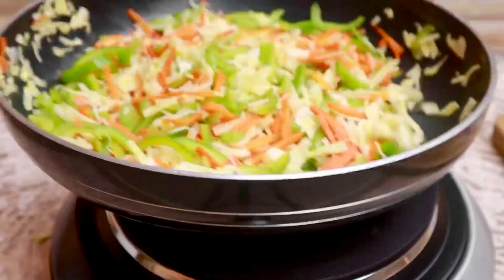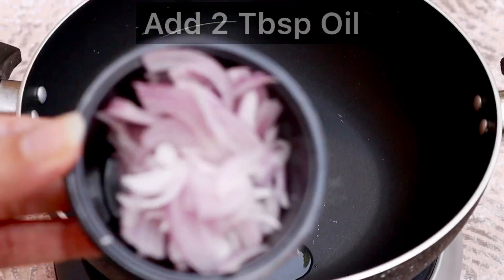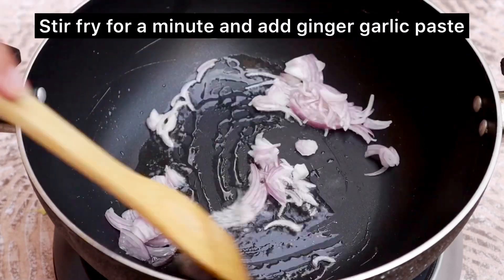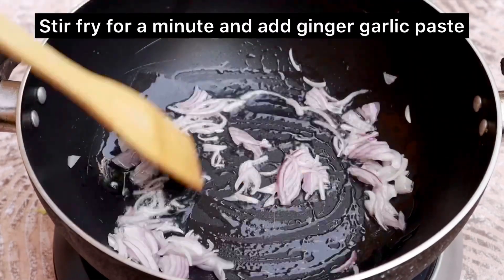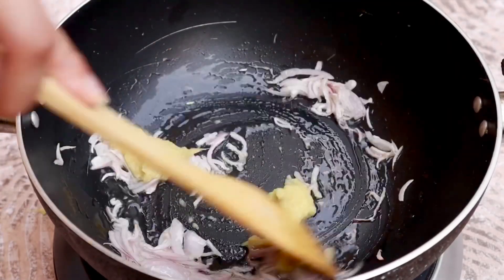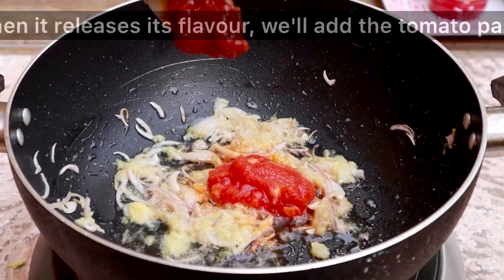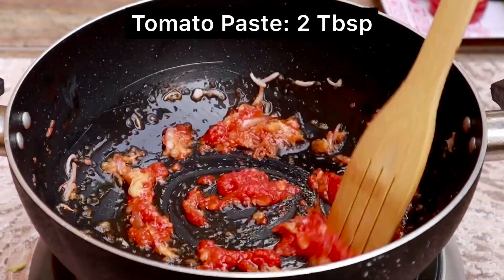If you want to add vegetables later, keep them aside on a plate. In this separate pan, I have taken two tablespoons of oil. We will also cook for 1-2 minutes until it releases its flavor. After that, we will add two tablespoons of tomato paste. If you don't have tomato paste, you can use fresh tomatoes instead.